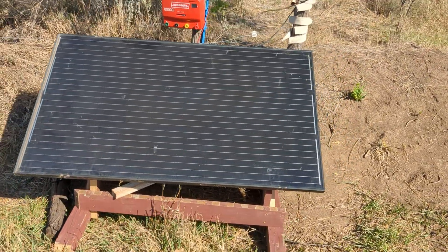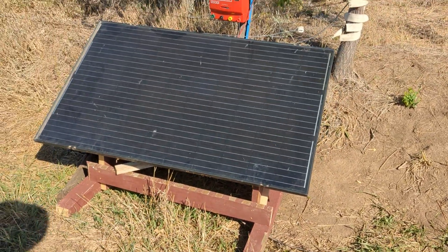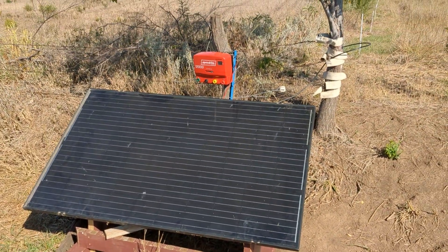That's our little solar panel setup, and hopefully that helps you guys out.